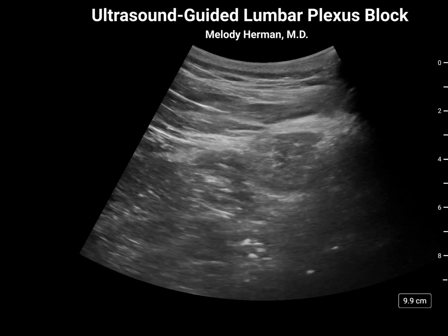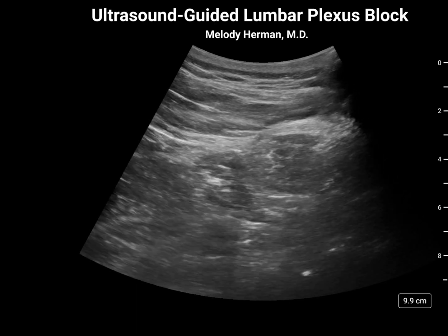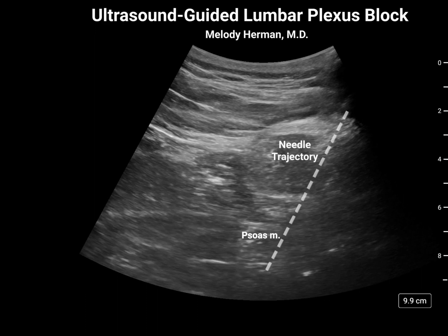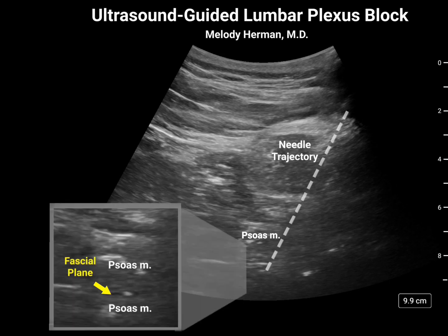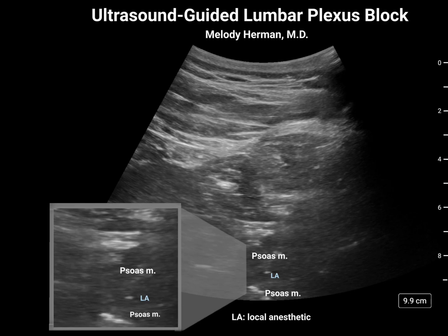As we approach the lumbar plexus within the body of the psoas muscle, we'll begin to obtain twitches of the quadriceps muscle. Once twitches of the quadriceps muscle are seen, we'll lower the current to somewhere between 0.5 and 1 milliamp to obtain stimulation. The lumbar plexus travels through a fascial plane within the psoas muscle, and we can see this with injection of local anesthetic — rather than looking like a shreddy intramuscular injection, we see an unzippering of this fascial plane.